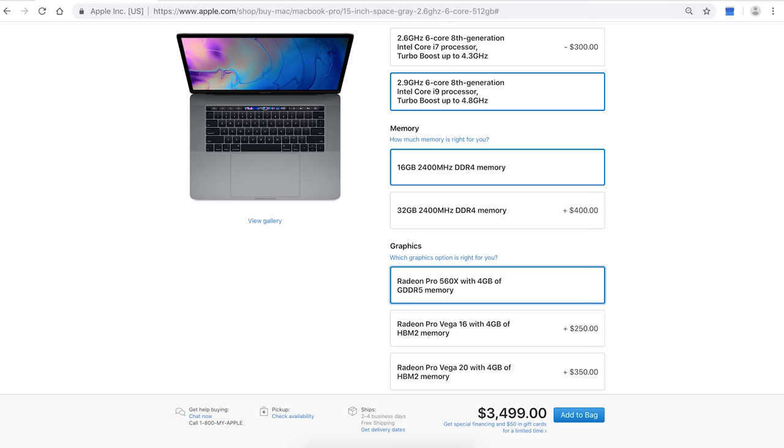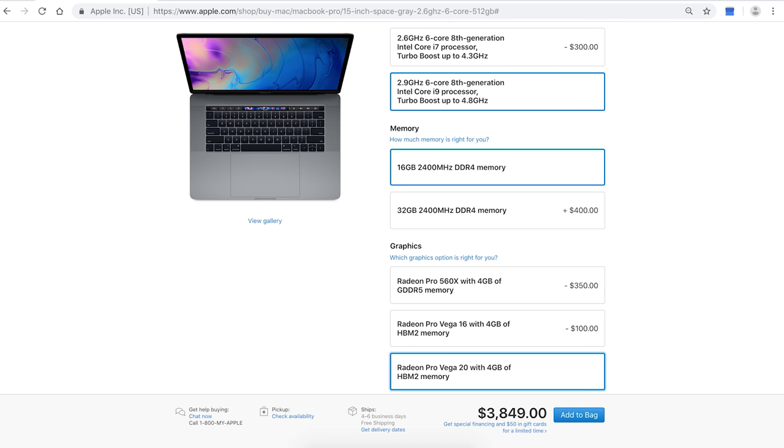The bad thing about this new Vega 20 MacBook is the price. This is now a $350 price increase if you want that upgrade, and this is on a device that's already very expensive. For people who owned the original 2018 MacBook Pro from just two or three months ago, the existence of this new Vega 20 GPU just hurts, because that old MacBook is no longer the most powerful MacBook Pro on the market. So for people who depend on this stuff for work, it's just so tempting to pick this up — and depending on what you do and your applications, it might be worth it.